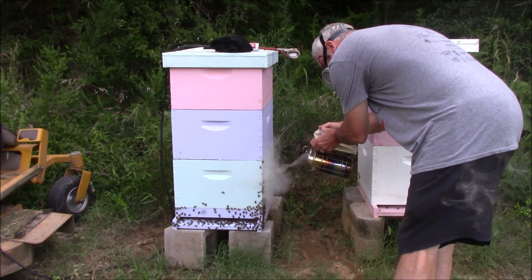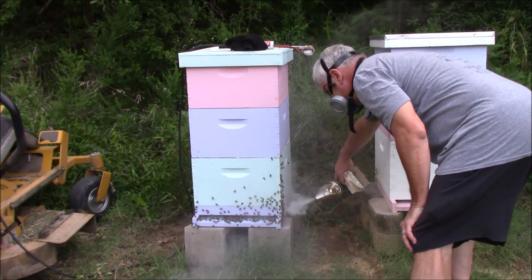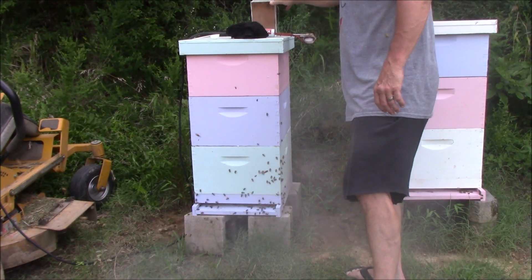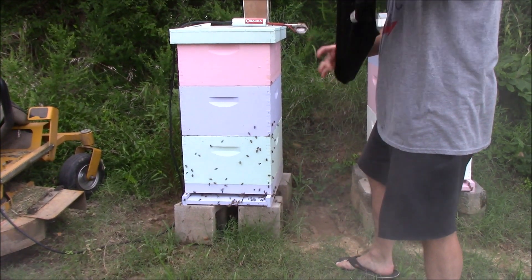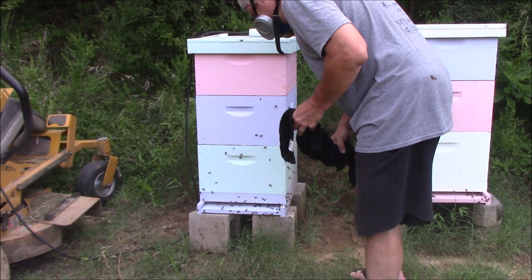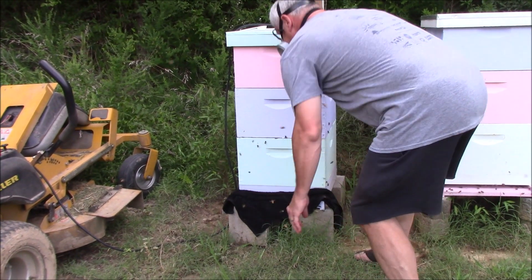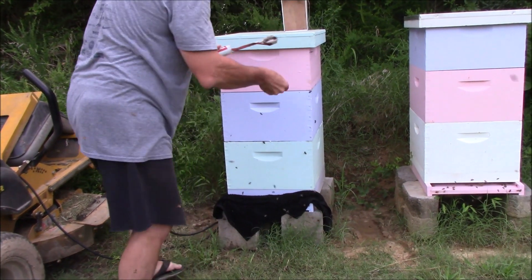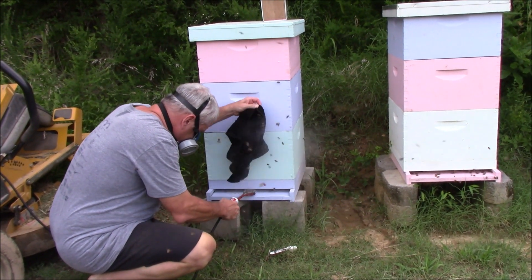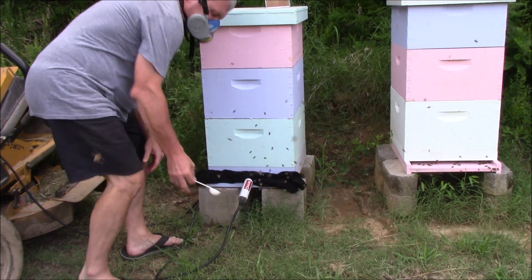For the next part of this oxalic acid vapor treatment, we are going to smoke the bees into the hive. Normally you would do this closer to dusk or daybreak so that more bees are in the hive, but for the purpose of the video we're going ahead a little early this evening. You have a wet towel there which keeps the vapor from escaping during your treatment. We also have our ventilation covers off the hive so that the vapor doesn't escape. The vaporizer is heated — Jimmy's going to add the acid, insert it into the hive, cover with the wet towel, and wait 1 minute 30 seconds for full treatment.